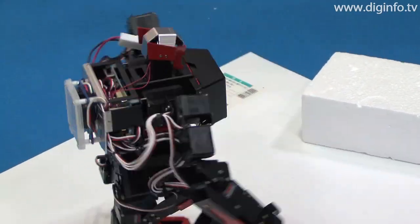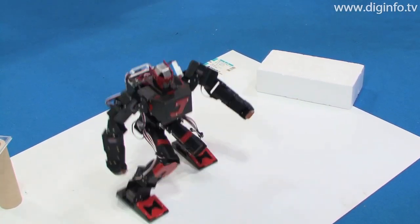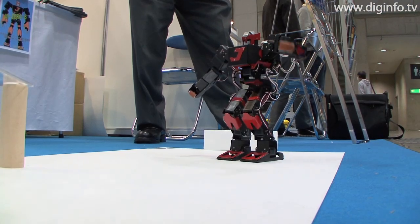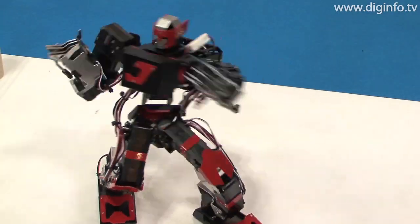At International Robot Exhibition 2009, Himeji Softworks presented the JO-ZERO Robot Kit. JO-ZERO was developed to be stylish, speedy and human-like.